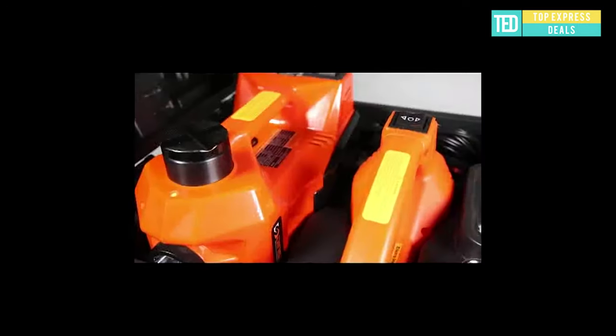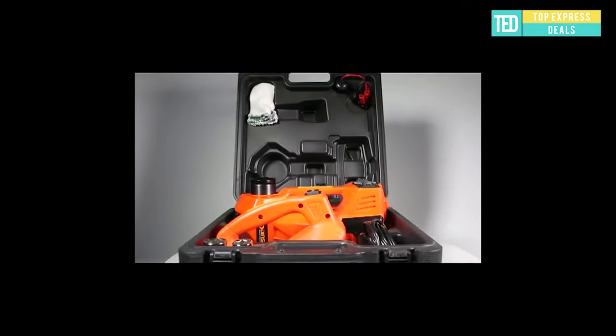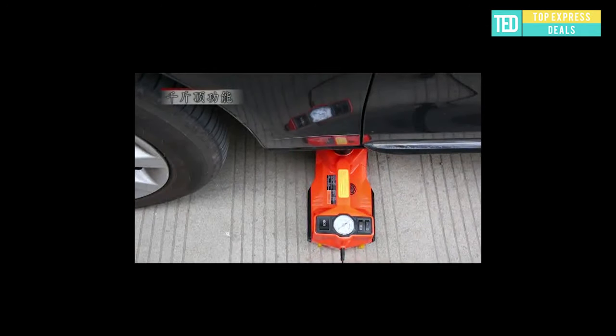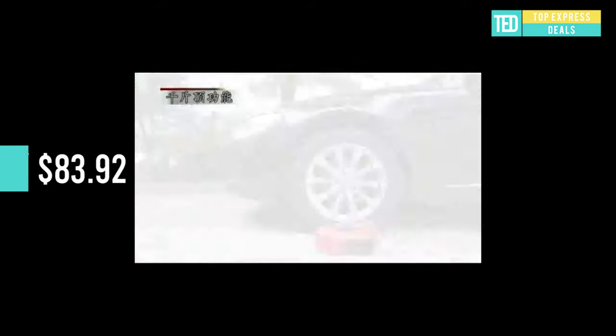Car hydraulic jack — fashionable and beautiful design, adopting advanced electric machinery technology. It is low noise, quick speeding, with stable lifting performance. Considering safety, the machine features a self-locking power structure and an overloading protection device specially designed for added security.